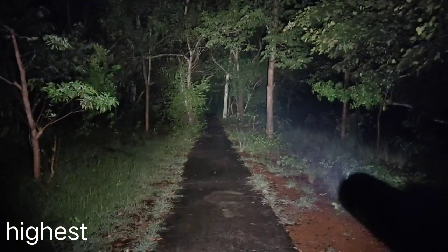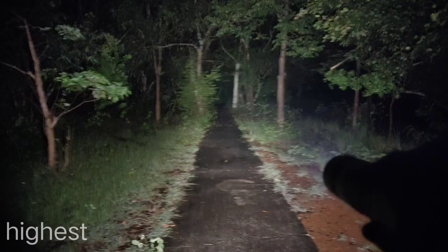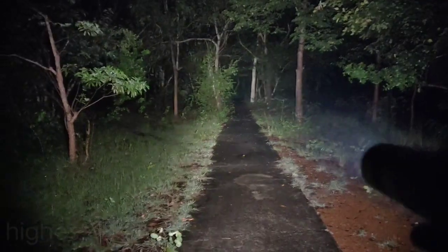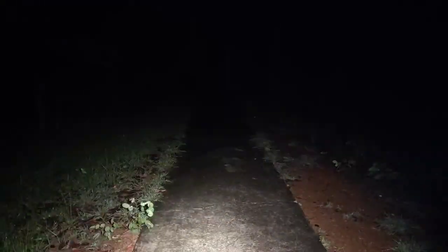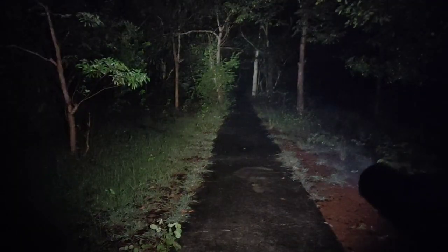It's a bit yellow, but my camera on the phone adjusts the color temperature. This is strobe. This is biflasher — biflasher is good enough for cycling.